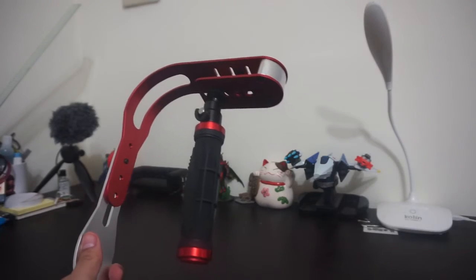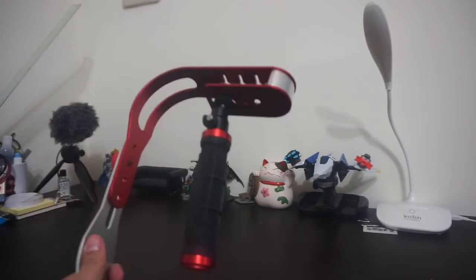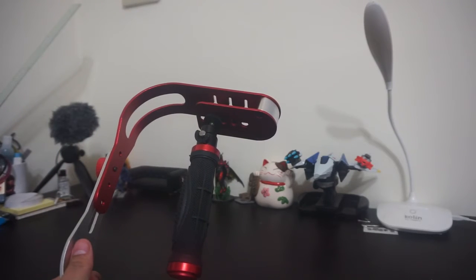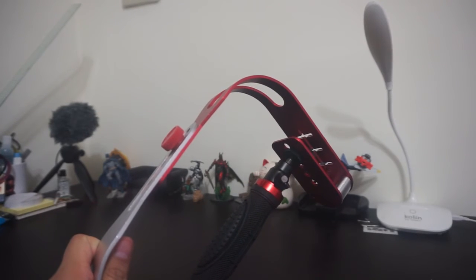We already recorded some footage with the stabilizer and I think it's quite good. If you don't have the budget for an electrical one with a motor, I think this is one of the best alternatives.